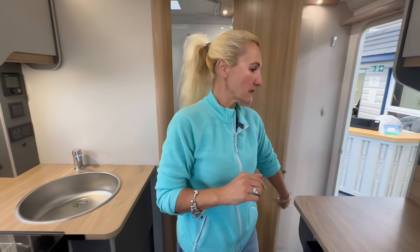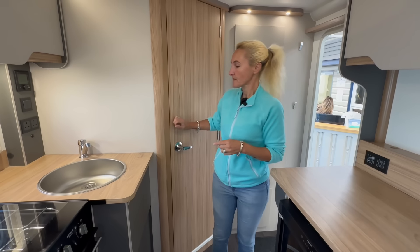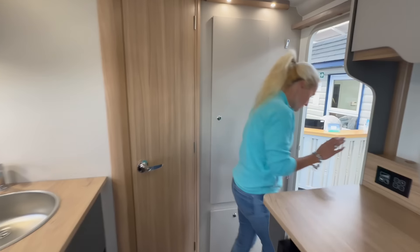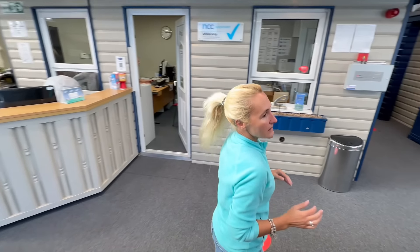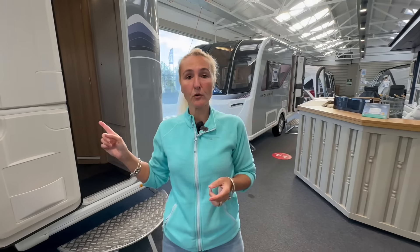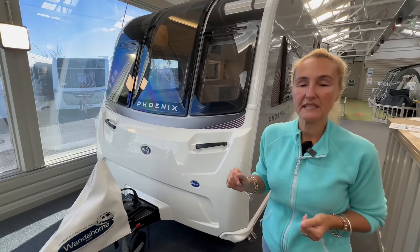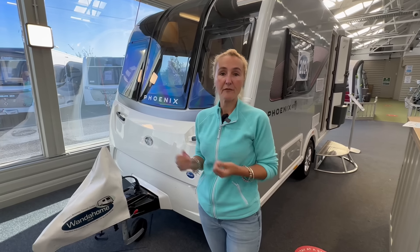That is the two-berth Bailey Discovery D42, priced at around £20,000. There are a couple of options you can add, one of which is that worktop flap. It's quite a nice little two-berth model with a really good-sized lounge. If you're wanting a small and compact caravan towable with just about any tow car or electric vehicle, then this one could be for you. We'll now move on to our second model — a new 2024 model — this is the Bailey Phoenix GT75 420.